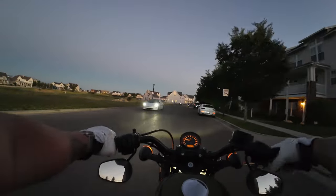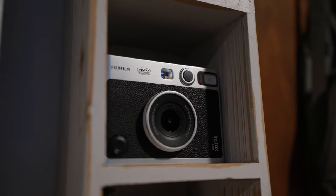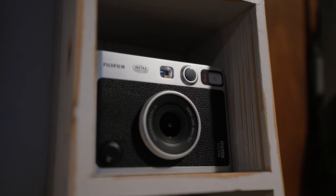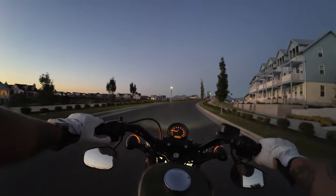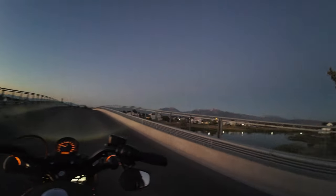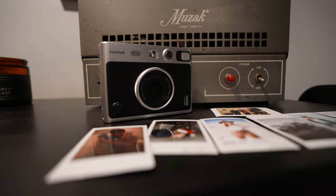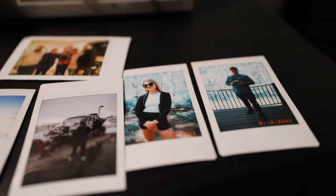But it's not just about looks. This camera is packed with features that make it a joy to use. It has a variety of shooting modes, creative filters, and even a built-in selfie mirror for those perfect self-portraits. What really sets the Mini Evo apart is its ability to print high-quality instant photos. The prints are vibrant and sharp, capturing the essence of the moment in a tangible form.